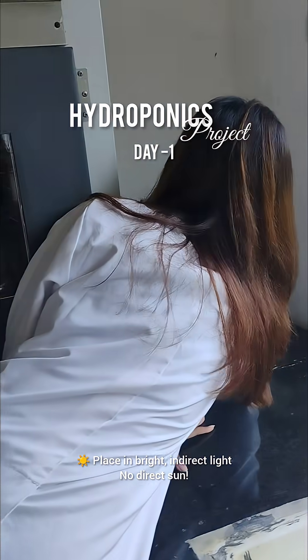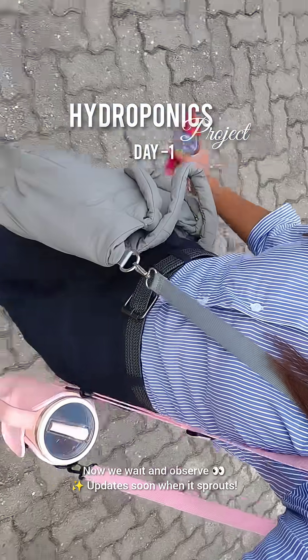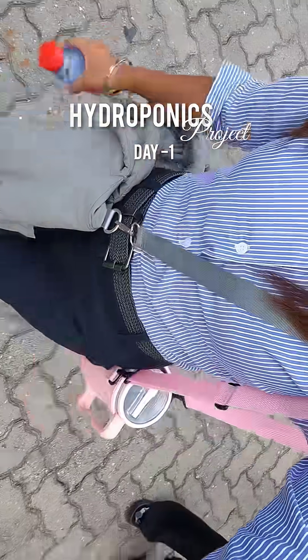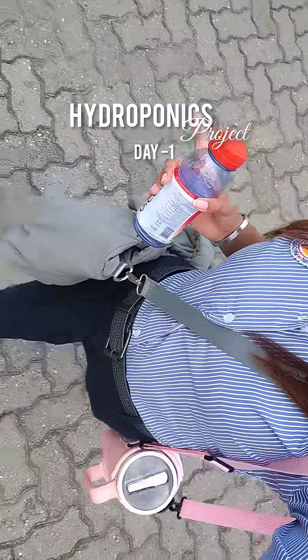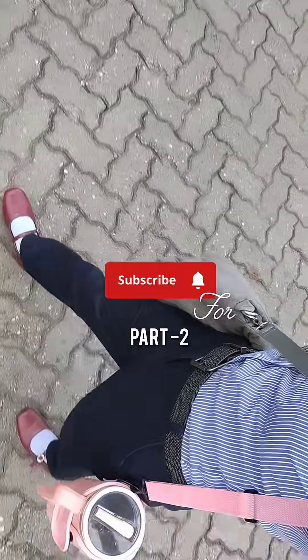Placing the container in a spot with bright indirect light — now we wait and observe. Lettuce seeds usually sprout in two to three days if the conditions are right. I'll be updating you as soon as we see the first sign of germination. Subscribe for part two.